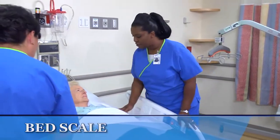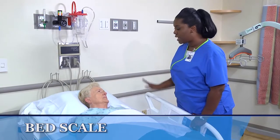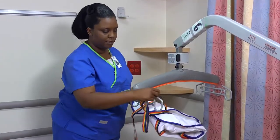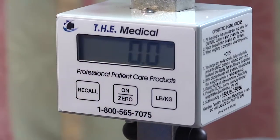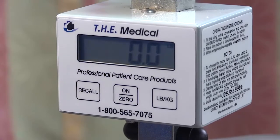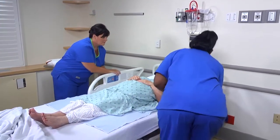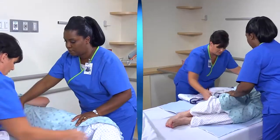If a bed scale is used, you will need to discuss the procedure with the patient and calibrate the scale. Place the sling on the arms of the scale and calibrate the scale to zero. After you obtain the reading, remove the sling. Roll the patient onto one side and place the sling beneath her. Use good body mechanics and get the help of an assistant.